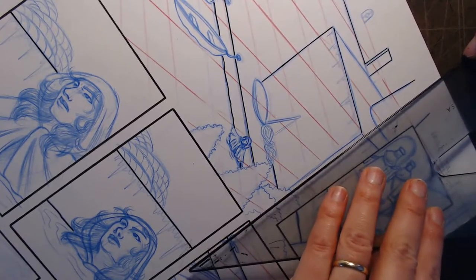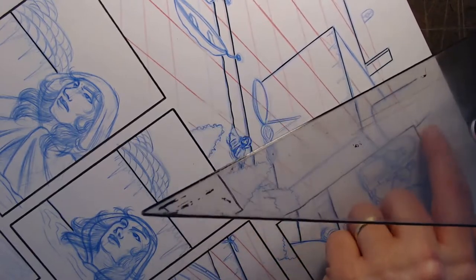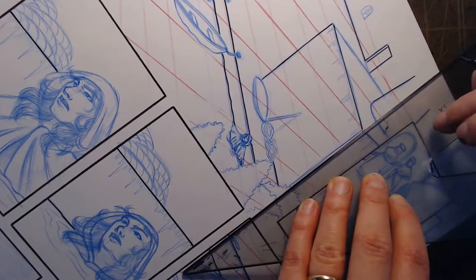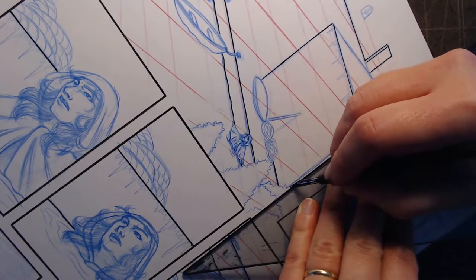I'm kind of holding the back end of my triangle up with my thumb because I foolishly put a line here and need to go on the other side of it. That way I still have the straight edge without letting it actually touch the paper, so it won't smear.